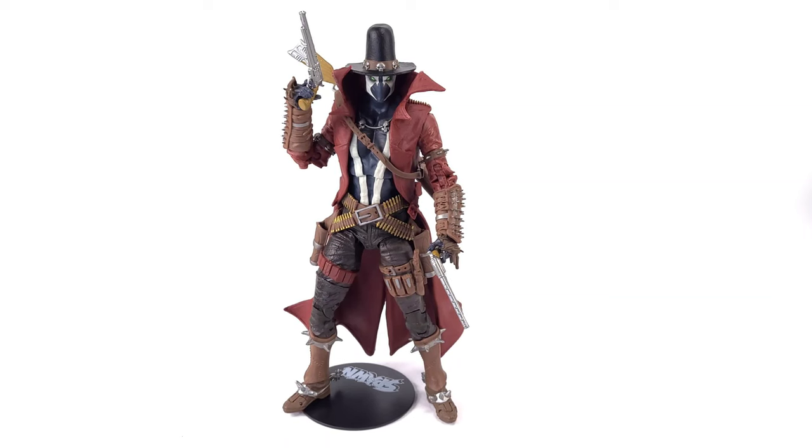McFarlane Toys Wave 2 Gunslinger Spawn. This is a figure that I wasn't going to review because it had already been reviewed so many times over. But after reading the Gunslinger comic I felt like I had something new to bring to the table.